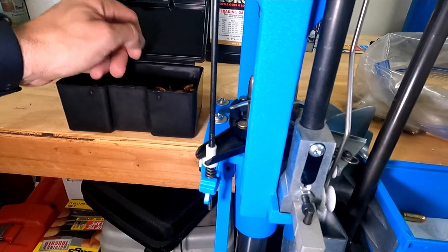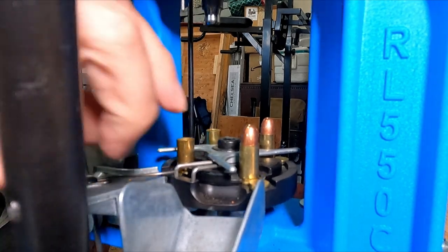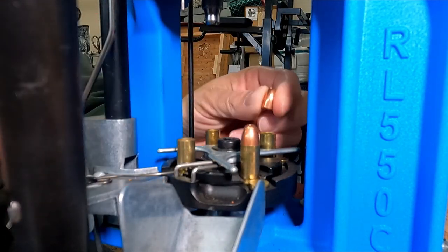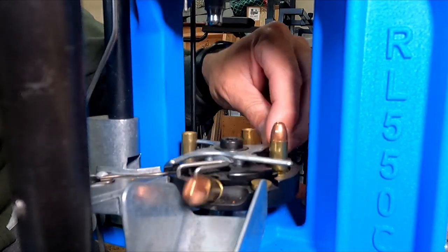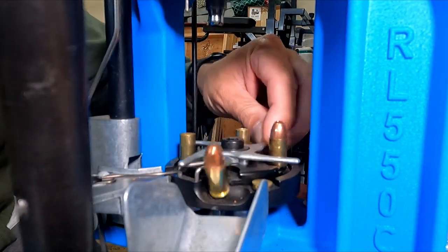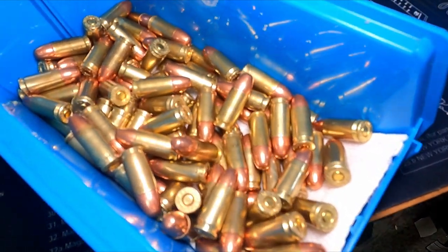And that, my friends, is a hundred rounds of 9mm ammunition ready to go to the range. So beautiful, isn't it?